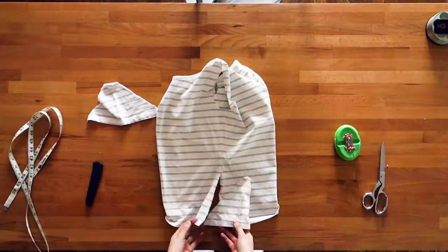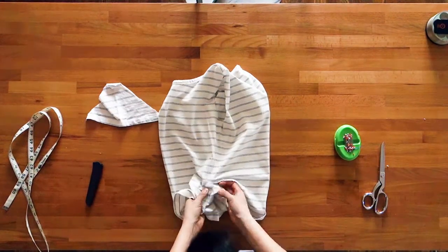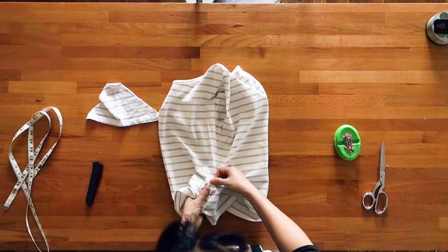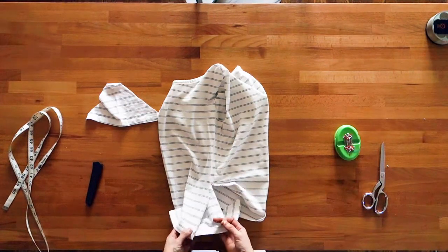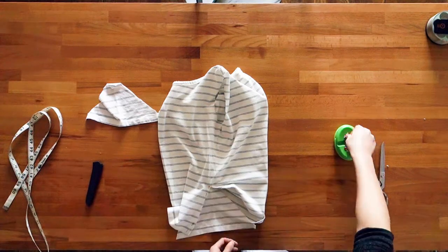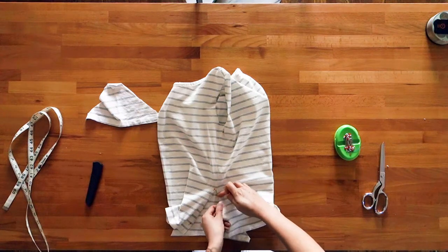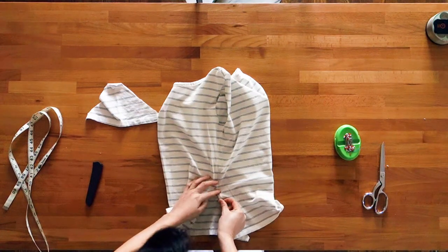Then pin your good day into the side seam roughly. Try on the shirt, being careful not to prick yourself with the pins, and adjust the position of the good day until the height and the width is to your liking. You might need to expand the height of your slit and move the good day up and down to suit your liking.